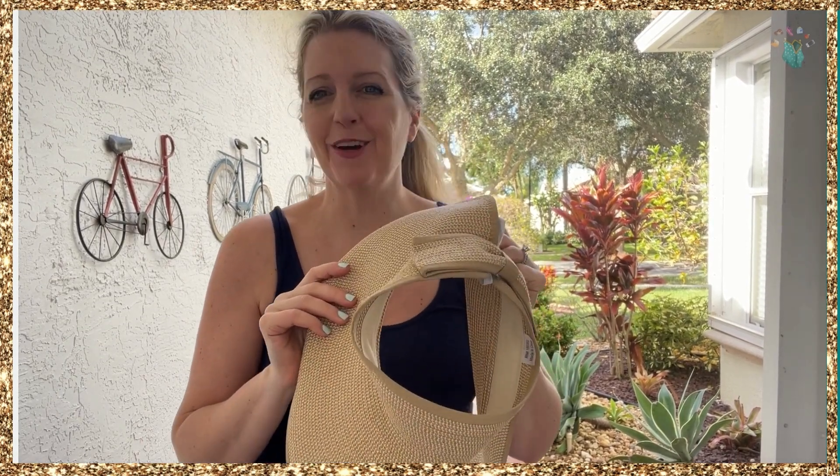I've had this hat from Simplicity for about a year now and I can't believe I haven't made a video with it. It goes everywhere I travel. I use it all summer long at home, at the beach, at the pool, just walking around. I'm actually going for a walk now and will bring it with me.